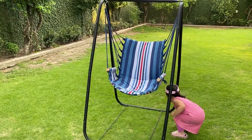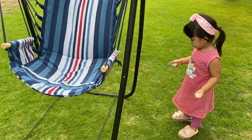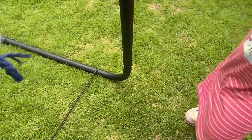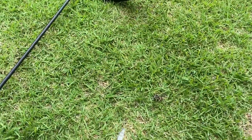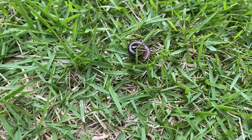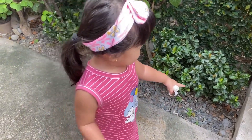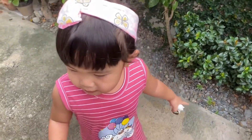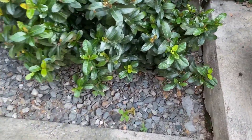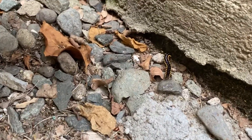Mom, there's another worm. What, bee? What's that? There's a worm? Wow, there's a worm. There's the worm, bee. See that? Hi, worm. Mommy. Oh, ayun. It's tiny. Hello, worm.